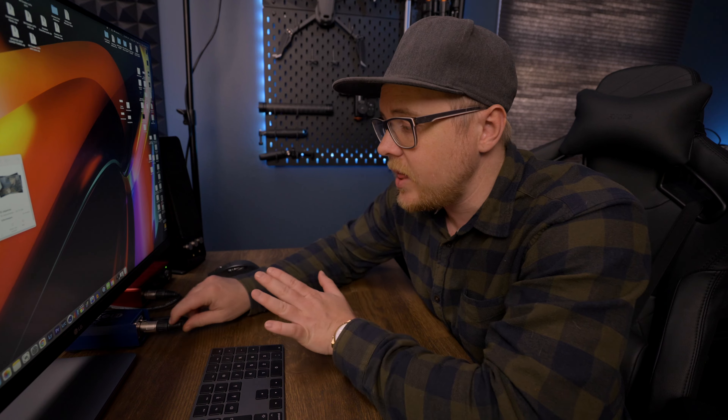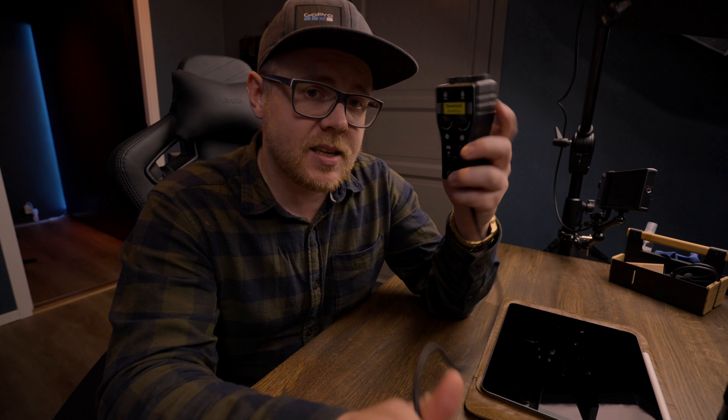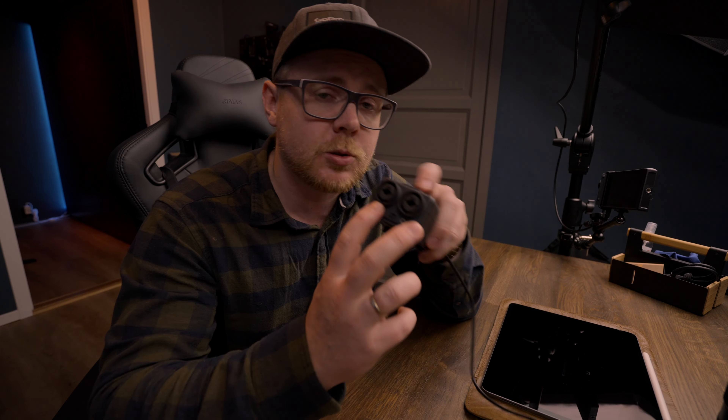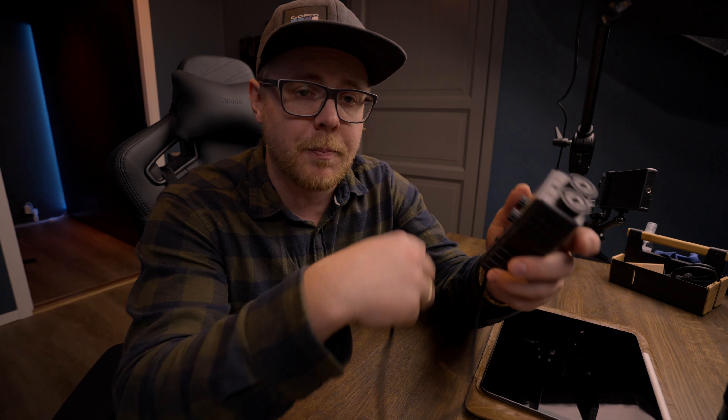With the Shure SM7B, you can barely hear any noise in the audio. This is my go-to microphone for overhead shots at this point. Since I'm using the Shure SM7B, I need an amplifier to boost the gain, and after a lot of research I ended up with the Cloudlifter CL1 — that's what everyone recommended. I also went with the Focusrite Solo to plug everything in and control the gain. I now record most things on my computer using Audacity, then airdrop everything over to the iPad.